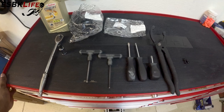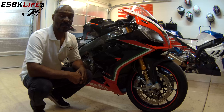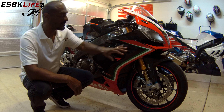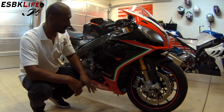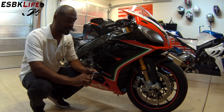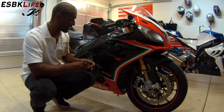Let's get to removing some oil and filters. The first thing we need to do is remove the right side fairings here so that we can gain access to the oil filter and the drain. We're going to grab our 4mm Allen key and start removing some fairings.